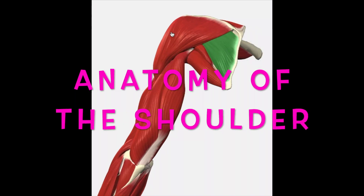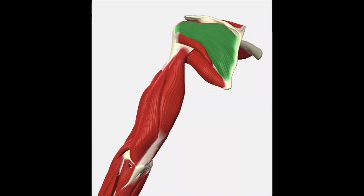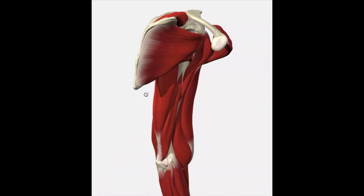Here is the anatomy of the shoulder. If you were looking at someone with their back facing you, this would be their left shoulder. As you can see, the tricep and the deltoid are on top. I'm going to run through the rotator cuff complex, which is a group of muscles in charge of rotating your shoulder internally and externally.